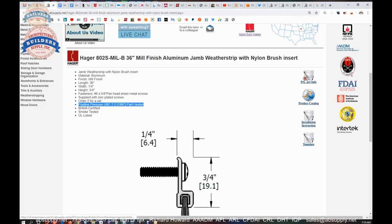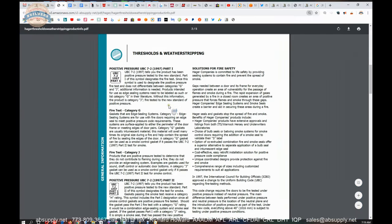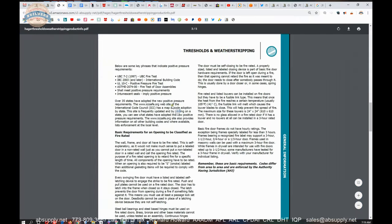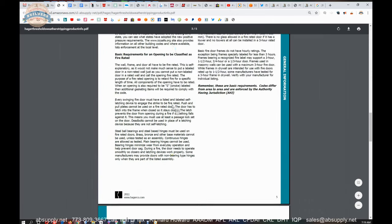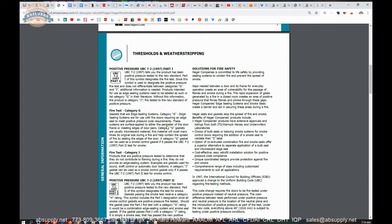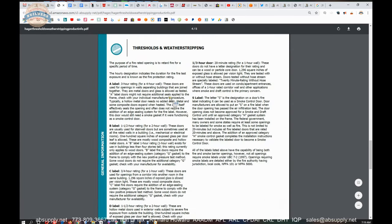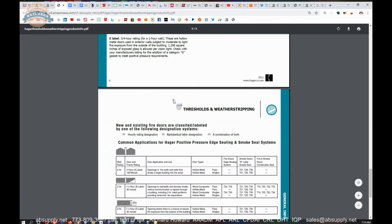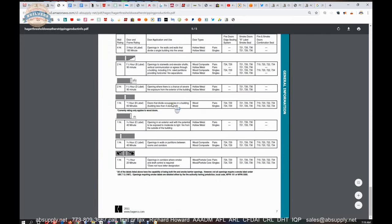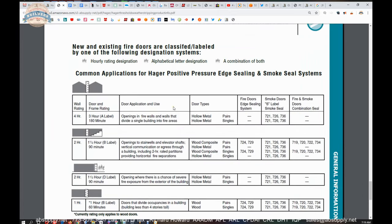If you were to do an internet search for those terms, you'll find much deeper definitions. Let's go over the supporting documentation now. This is going to be a great overview from Hager when it comes to weatherstripping as it applies to fire ratings. They go into different categories of how it applies, and you might end up seeing that requirement in specifications — so this would be a document to review for that application.